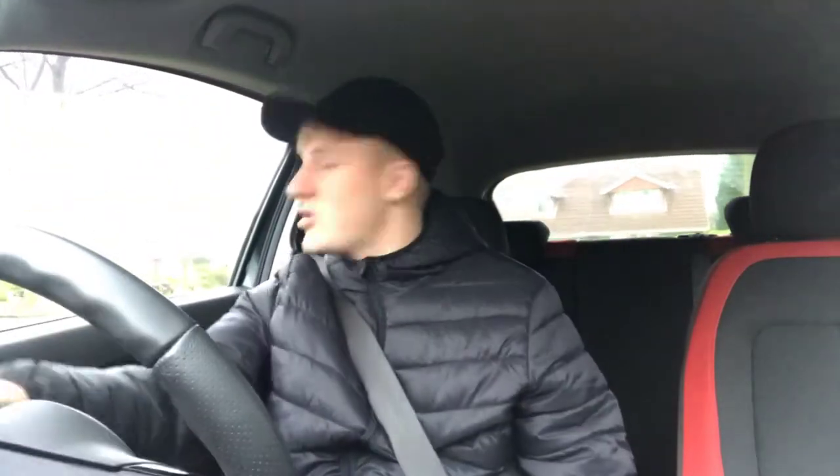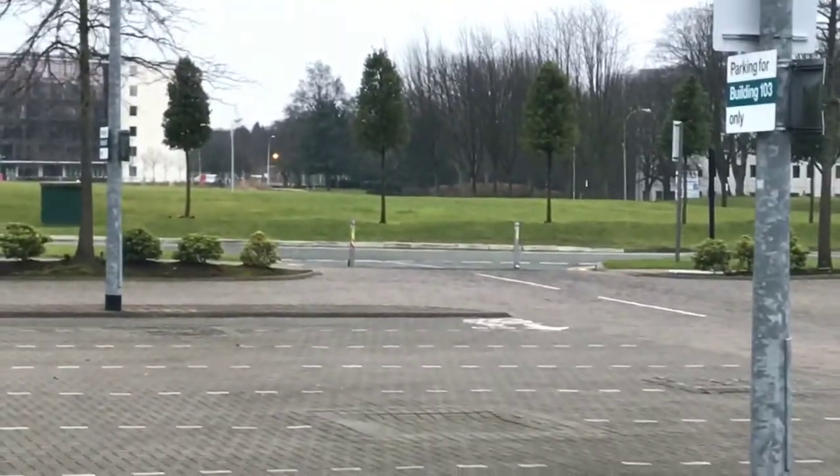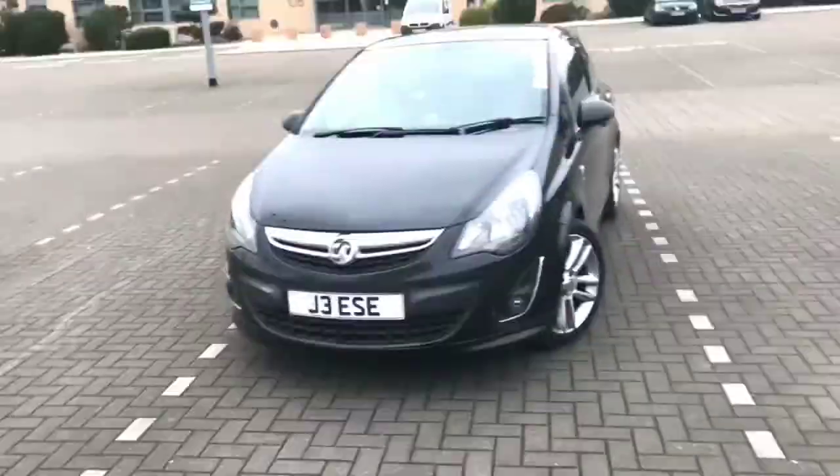I wanted to make a quick little car tour video, so I got off my arse and I'm gonna do just that. I'm going to try and find a nice quiet area to park up and give you a quick tour of the whip, but it's filthy so don't expect it to look brand new. Right, I'm gonna go find a parking space — not sure I'm meant to be in here but we're going for it.